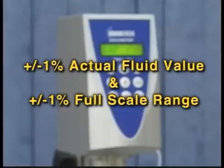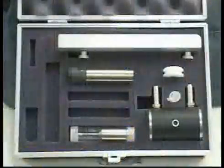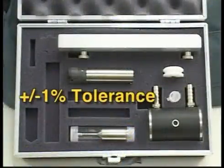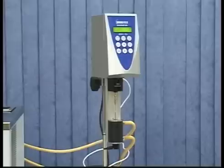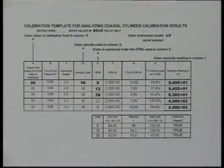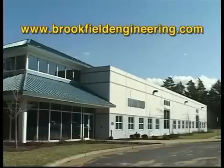Tolerances for calibration are computed using plus or minus 1 percent of the actual fluid value and plus or minus 1 percent of the full scale range. Brookfield viscometers have a plus or minus 1 percent accuracy. But using an accessory like a small sample adapter, an additional plus or minus 1 percent tolerance for each full scale range is added. The tolerance for your reading is the accuracy of the actual value of the fluid added together with the accuracy of the instrument and the accuracy of the accessory — in this case, the small sample adapter. You can perform a calibration check manually, or download the calibration worksheet from Brookfield's website at www.brookfieldengineering.com.